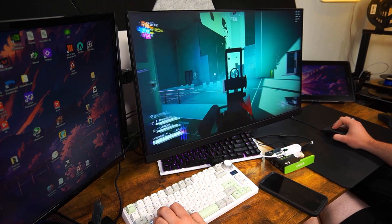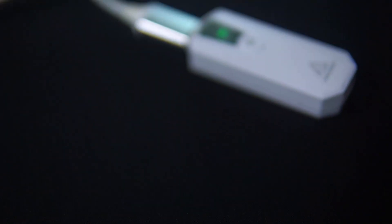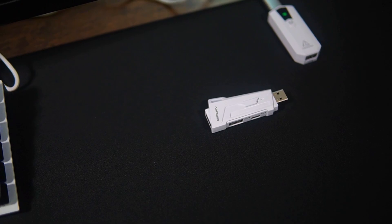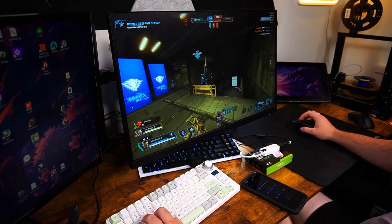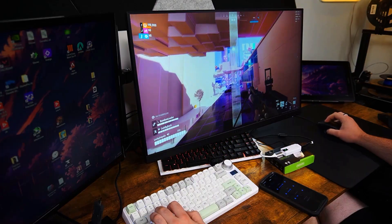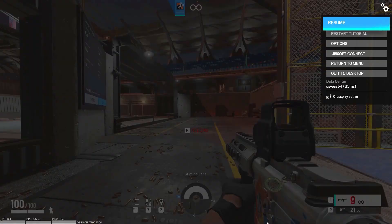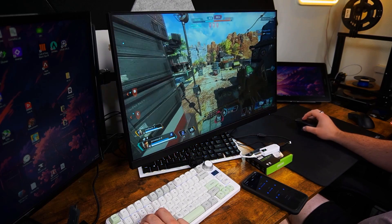Now that we've got everything set up, let's take a deeper dive into how this adapter works, the mods that are included, its performance in different games, and the difference between the AX200 and the AX200 Pro, along with any potential downsides. I tested this adapter primarily with free-to-play games like Apex Legends, The Finals, Fortnite, and with one exception, Rainbow Six Siege. For the best results, I spent the most amount of time playing Apex Legends.